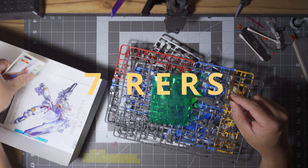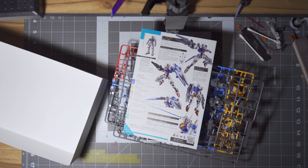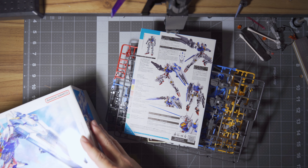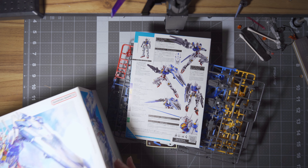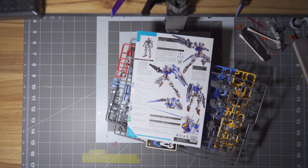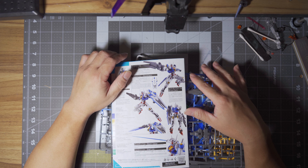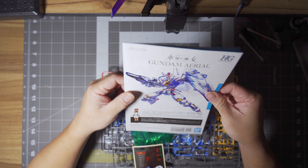Along with a sticker and the manual. I'm kind of excited — I've been hearing a lot of good things about the high-grade line of the Witch of Mercury. I've only built one of them, which is the Darul Baldez, and I heard through the grapevine that the Aerial is one of the best kits the high-grade line has to offer. I'll be back — I'm gonna go build this thing and then we'll go from there, just going over the usual stuff of what you can do with a kit.